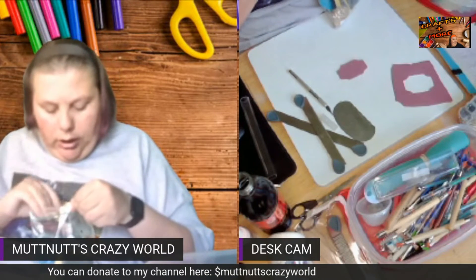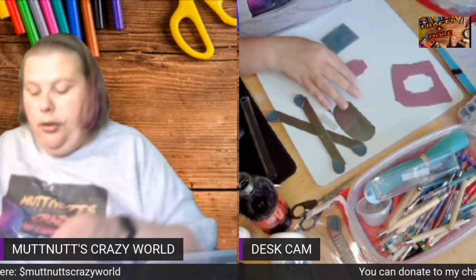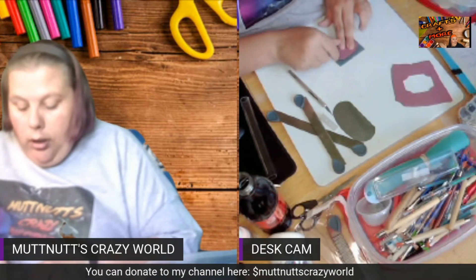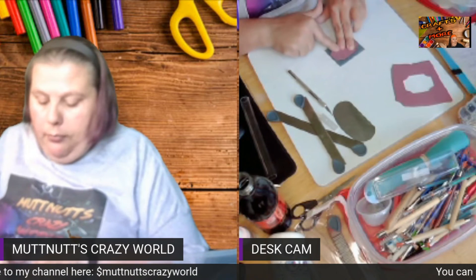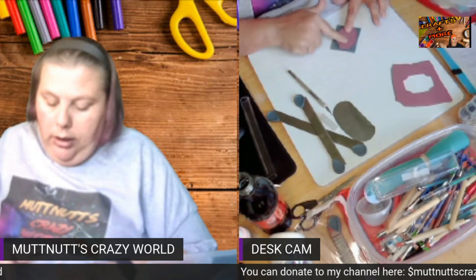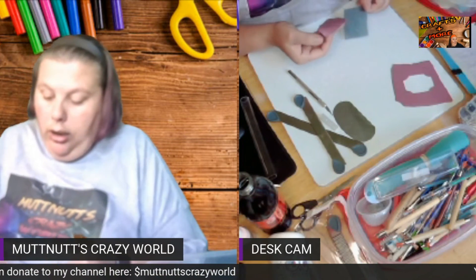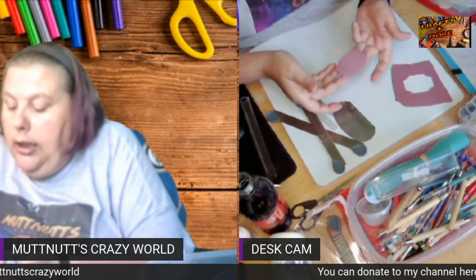I'll lightly texture this. To do that, I just take the stencil like this, lay it on top, and lightly pat it with my finger while holding the other side down, then do the same thing on this side. As you can see, it now has a slight texture to it.